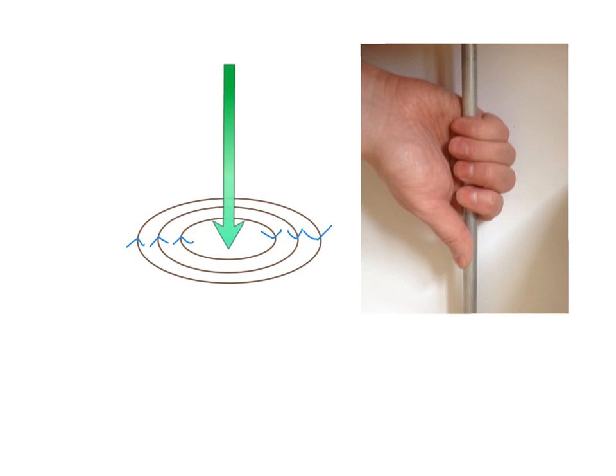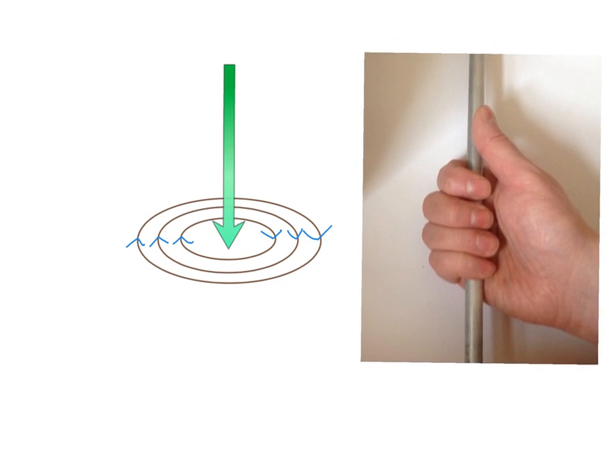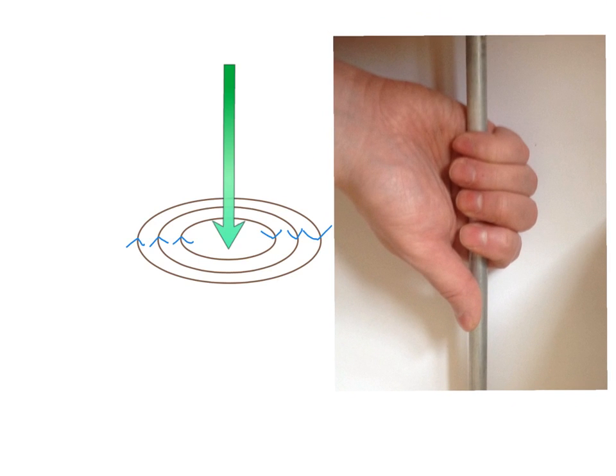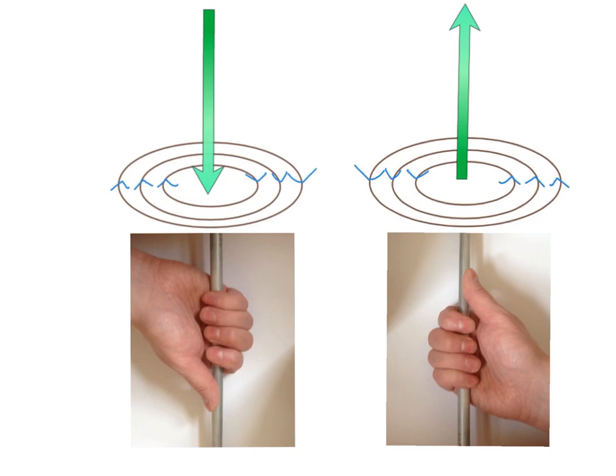It doesn't take a genius to work out that if this current was coming up instead of going down, our fingers would be wrapping around it in an anti-clockwise direction. So if we reverse the direction of the current we get a reversal of the field: with a downward current we get our fingers wrapping around in a clockwise direction, and with an upward current we get our fingers wrapping around in an anti-clockwise direction.